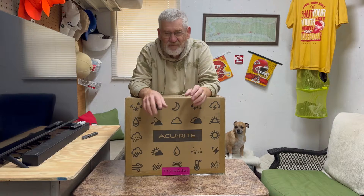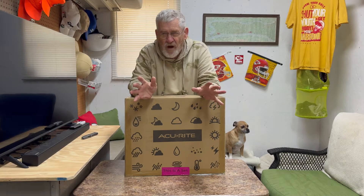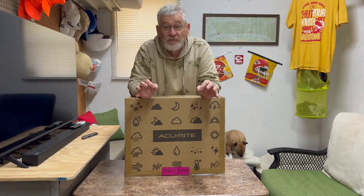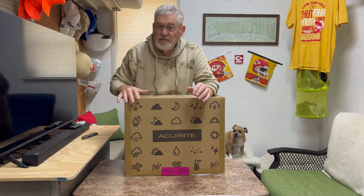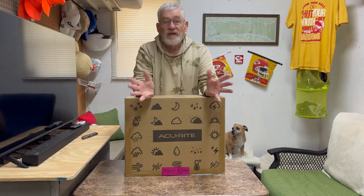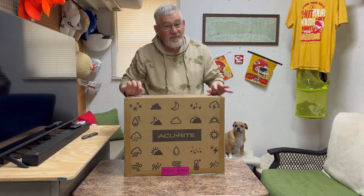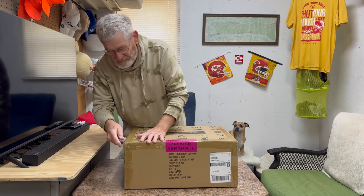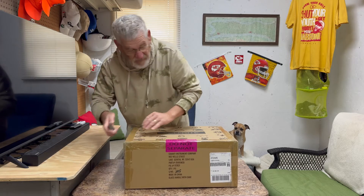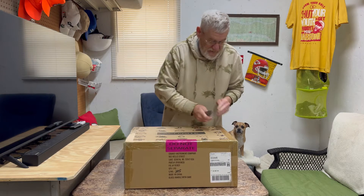Hey everybody, welcome back to the channel. I am normally not big on box openings, but I am so stoked over this that I wanted to share it with you. This is from a company called Accurite — they make weather gear anywhere from little wireless thermometers all the way up to professional grade weather stations, and that's exactly what this is. I'm a little bit of a weather geek; the family kind of ribs me about it, but this is something I always wanted.